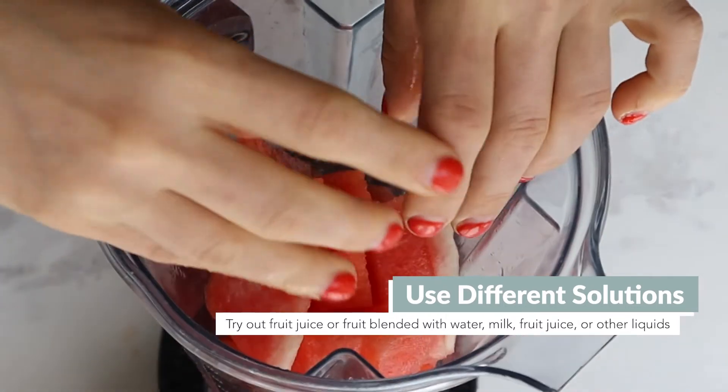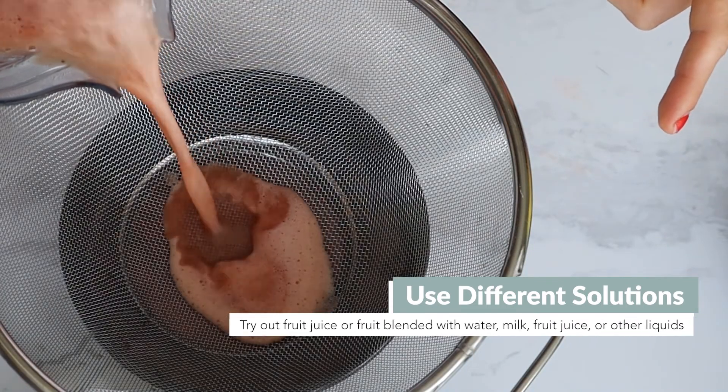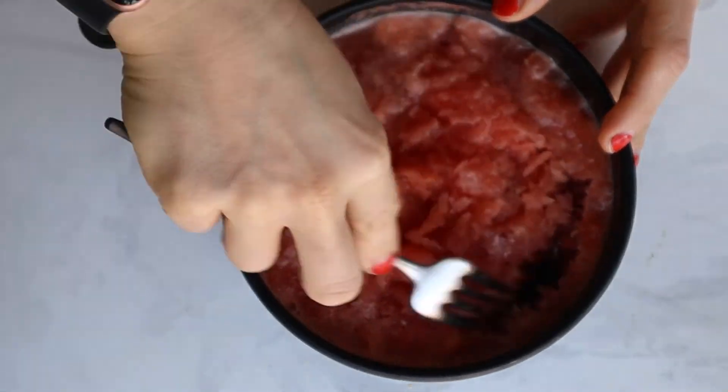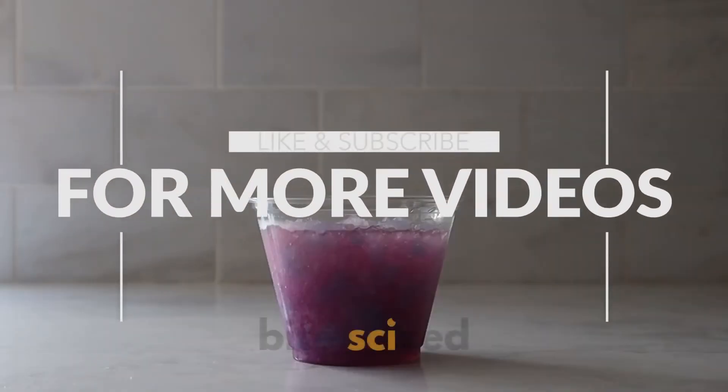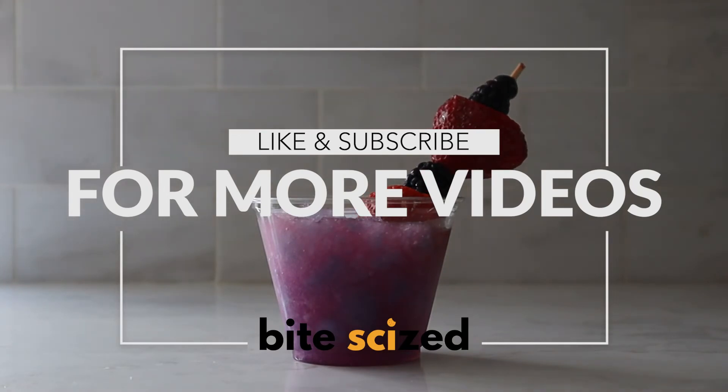You can use fruit juice or use a blender and blend up different fruit with either water, milk, or other juice to make your own flavor. We've done watermelon with lime and it was delicious. Be sure to let us know ways you tinkered with this and made it your own, and comment, like, and subscribe for more videos.